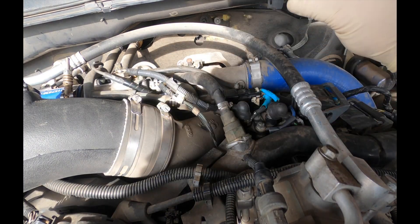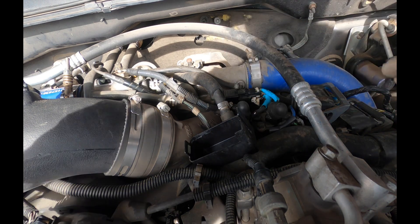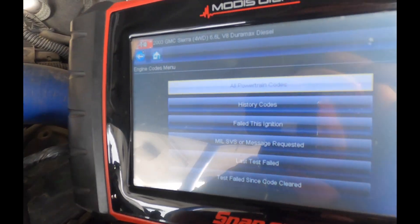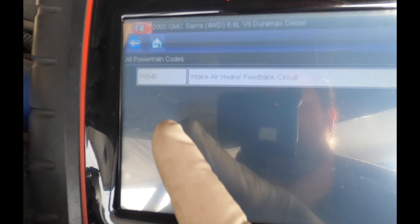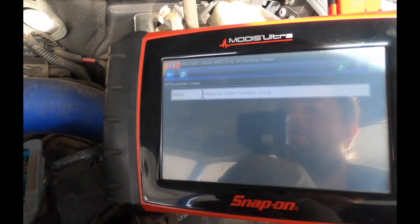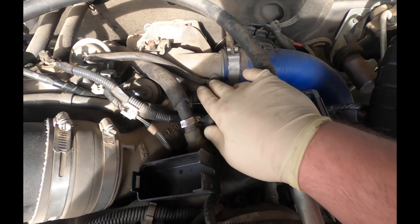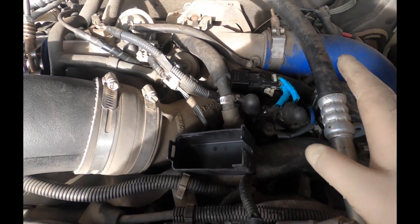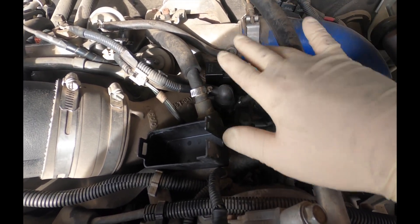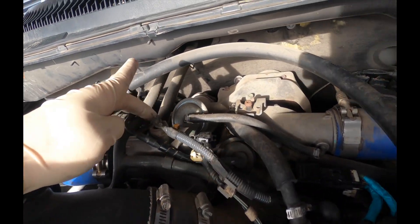I took this cover off already. Someone's been playing around here — you can see it's got a different relay in here. We'll take a look and see what's going on. I'm just getting the scanner set up. The code is a P0540, intake air heater feedback circuit. Right here on this LB7 Duramax diesel, this is the relay and the busing where all the power goes through, and then we have the intake air heater right here.